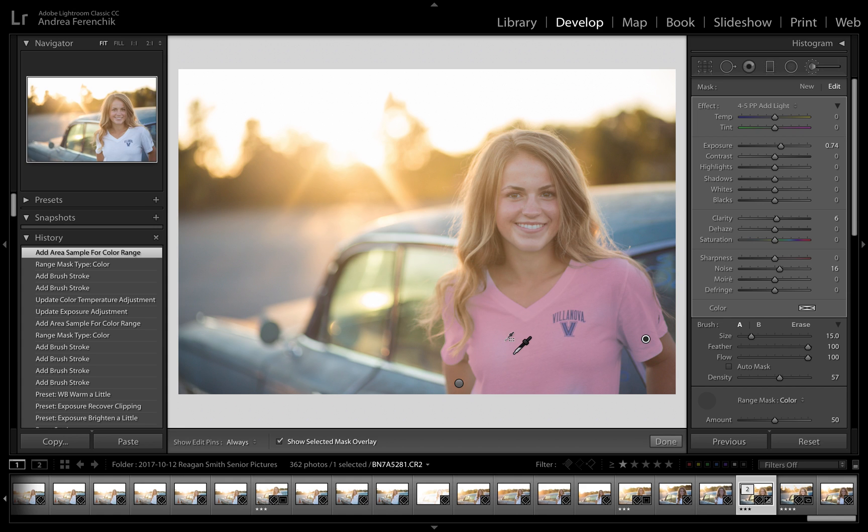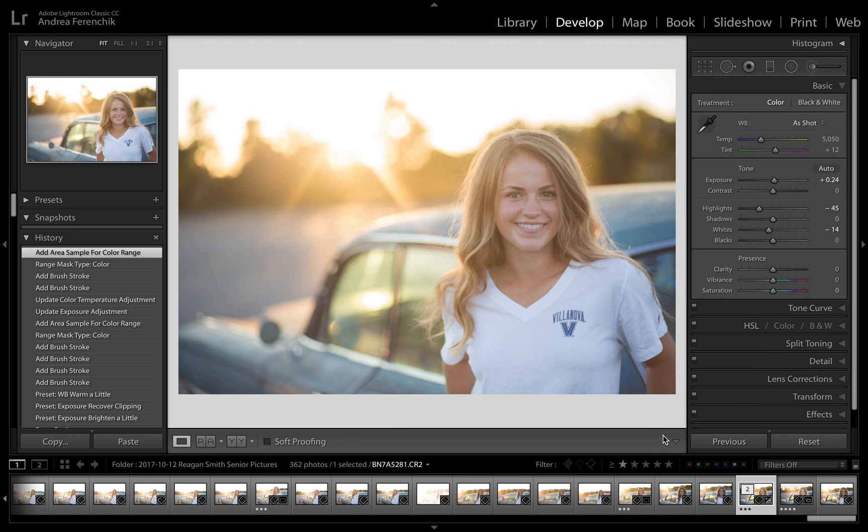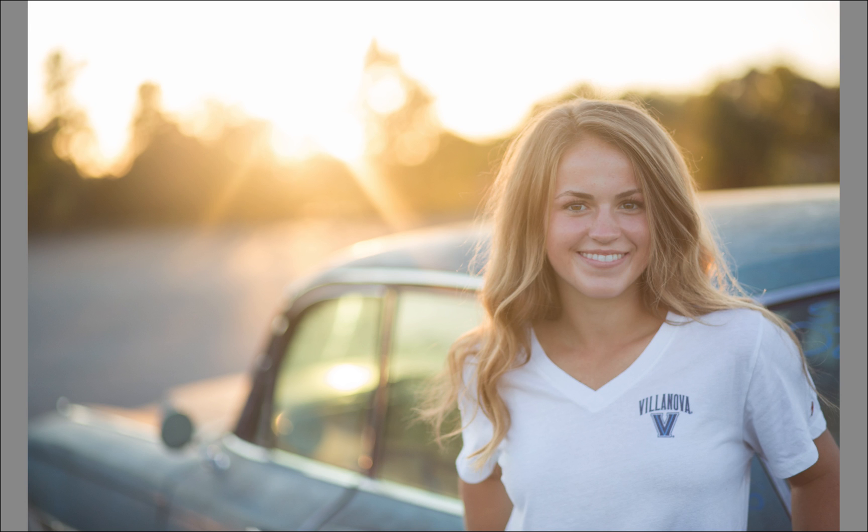You can see that it tightens up the selection really nicely. I'll go ahead and do 0.74 again and it looks really good. Looking at before and after, I've fixed the highlights in the sky, warmed up the overall scene, and brightened up my subject. I can go in and do some skin smoothing, maybe some eye sharpening, but overall this picture really looks great — it's one of my favorites from the entire shoot, and of course it was the last one that we took.